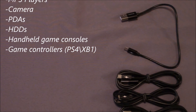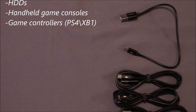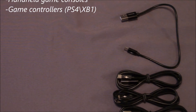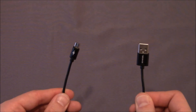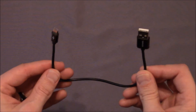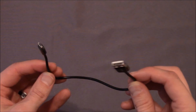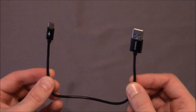It's also compatible with PDAs, hard drives, handheld game consoles, printers, and game controllers such as your PlayStation 4 or Xbox One controller. Now let's take a closer look at the cable. Since all cables are made the same other than the length, I will be using the 12-inch to display some of the features and conveniences that these cables offer.